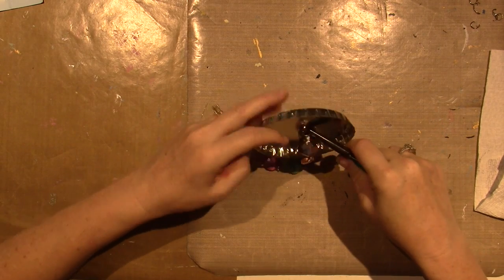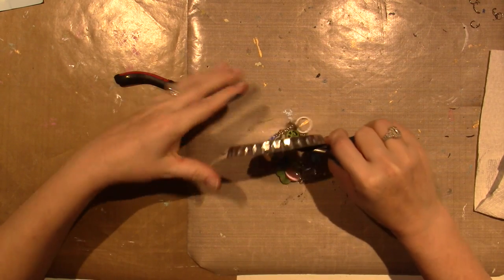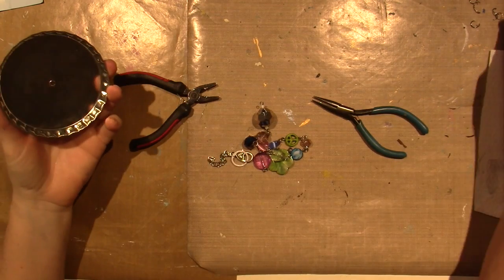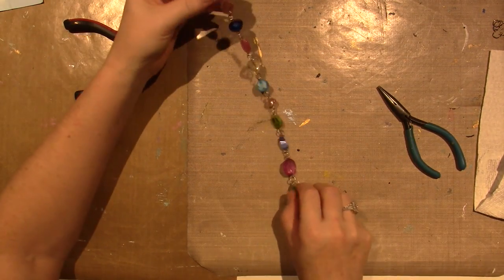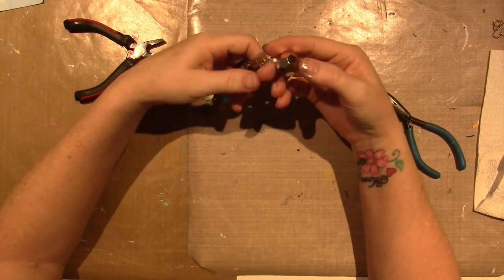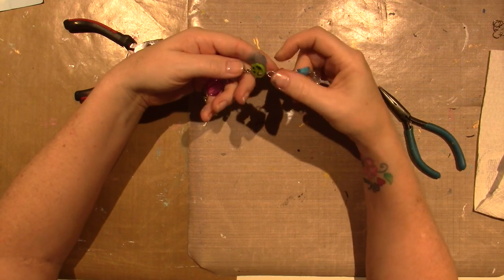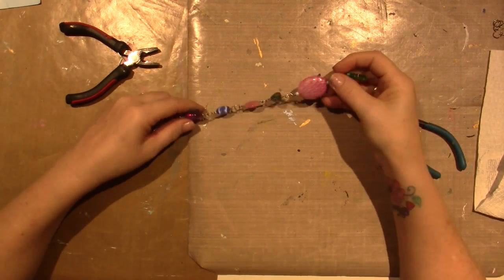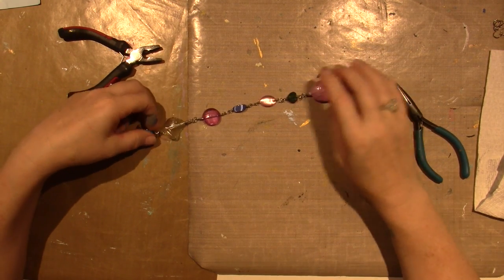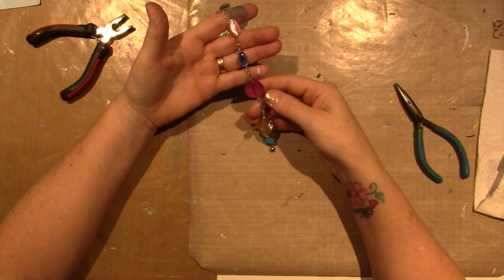I originally did it on this big bottle cap, but it never hung right and I have a feeling it's because of where I punched the hole in the middle. It always came out lopsided so I never used it - it was just sitting in a drawer. I've been working out in the yard and thought these would look pretty out there. For the most part these are glass beads - one, two, three, four, five, six, seven - actually most of this is glass, bought on clearance in bright colors.